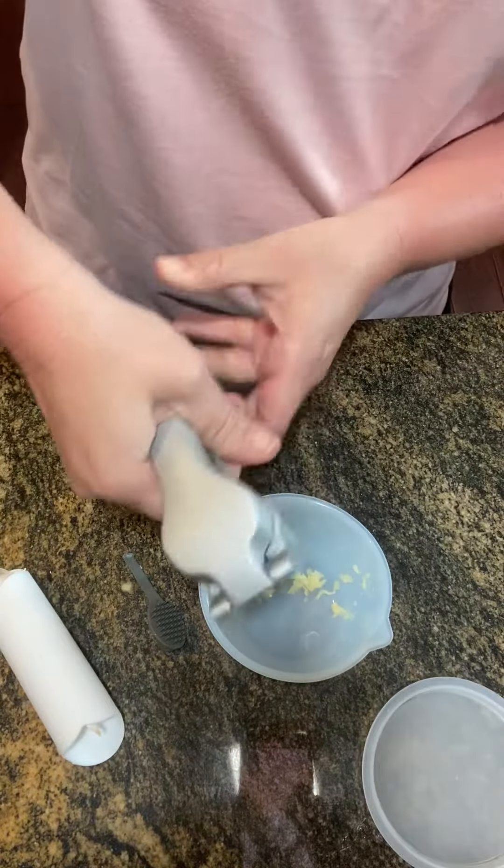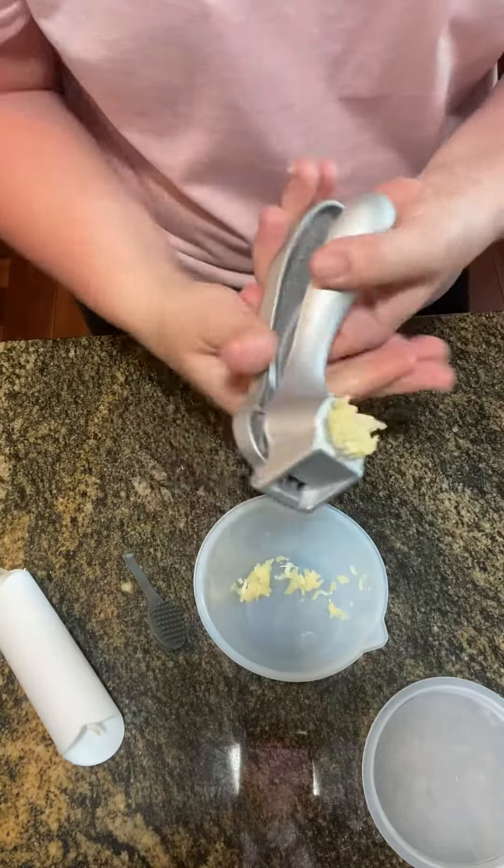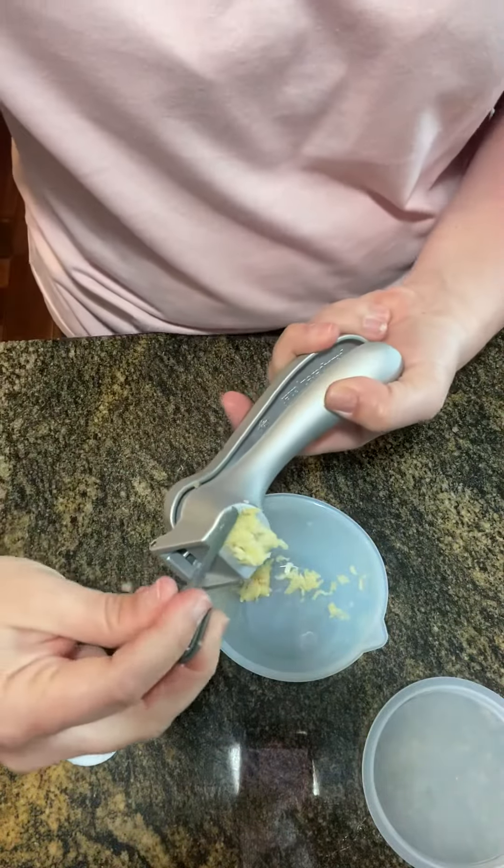You can see when you squeeze that down, you're going to freshly mince that clove of garlic. And I use this little tool to scrape it down.